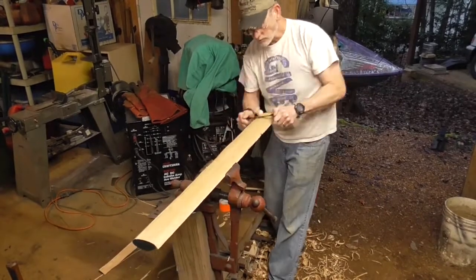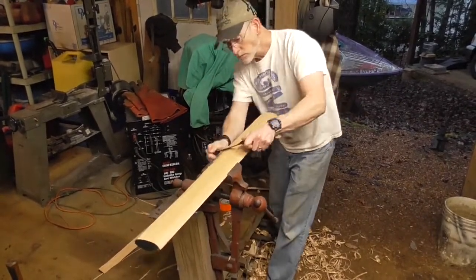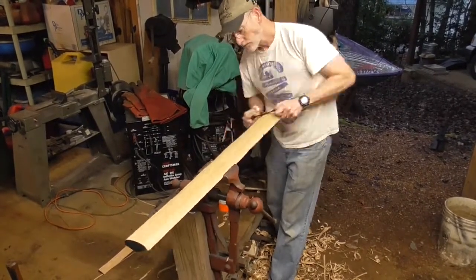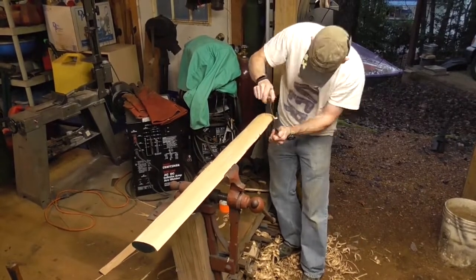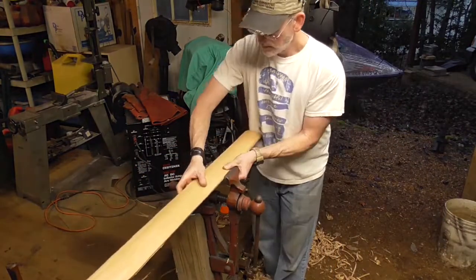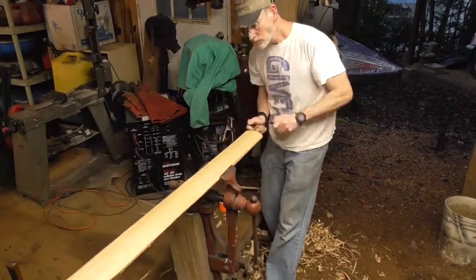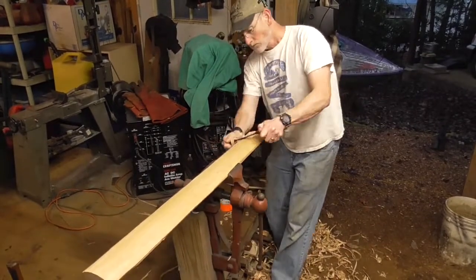Alright, that's looking pretty clean on this side, so I'm probably going to flip this thing over in a minute. The end closest to me right now is the intended end for the axe head to sit on, and it has the inner dimensions of the axe head drawn on the end of it. Here I'm just trying to work a bunch of material off one side of the handle.